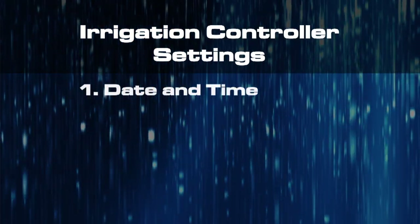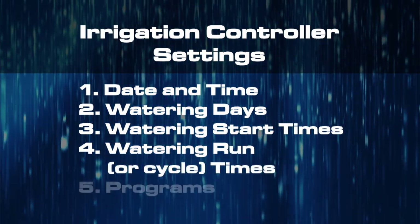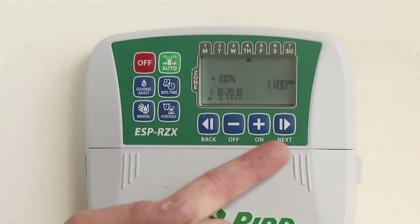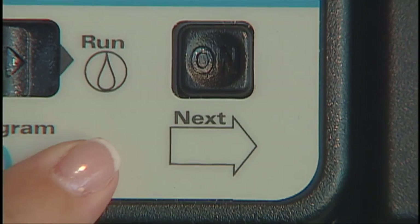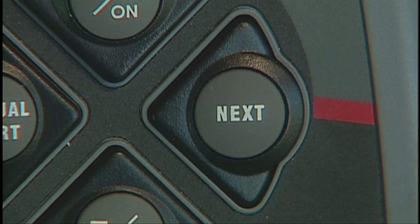Experts from the Water Authority say there are five settings common to every irrigation controller that you need to know: date and time, watering days, watering start times, watering run or cycle times, and programs. Most controllers will display each of the five essential settings. Use the plus or minus or arrow keys to adjust those settings upward or downward, or to add or take away watering days. You may also see a button that says Next, which will allow you to toggle to the next feature you want to set. It's usually intuitive once you get started.